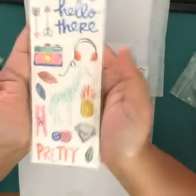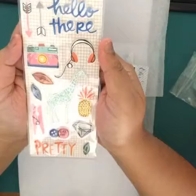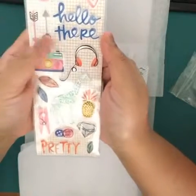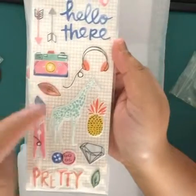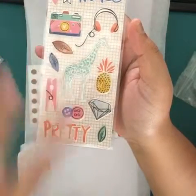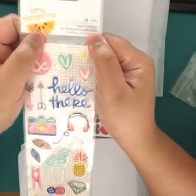And I was really looking forward to this — this is my first Annie Tan Puffy Sticker set. And it's from my favorite collection so far: Finders Keepers. I love the 'hello there,' the hearts, the arrows, the camera, the headphones, the giraffe. The pineapple is perfect for my Project Life documenting the Philippines. There's a diamond and there's 'pretty.' And there are 18 pieces.